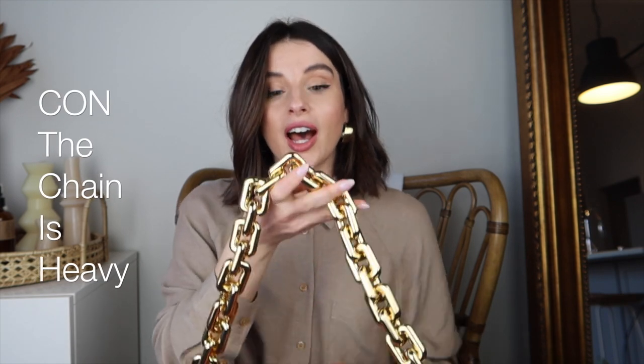The con about having the chunky chain on the bag is that it's extremely heavy. It's good that it's heavy, but it's also a con because when you want to hold the bag like this, it's so heavy that it just squishes one side of the bag. I've seen a lot of people holding it like a baby, but the chain is so heavy it just sags the whole bag down. If you want to wear it on your shoulder, it works fine.